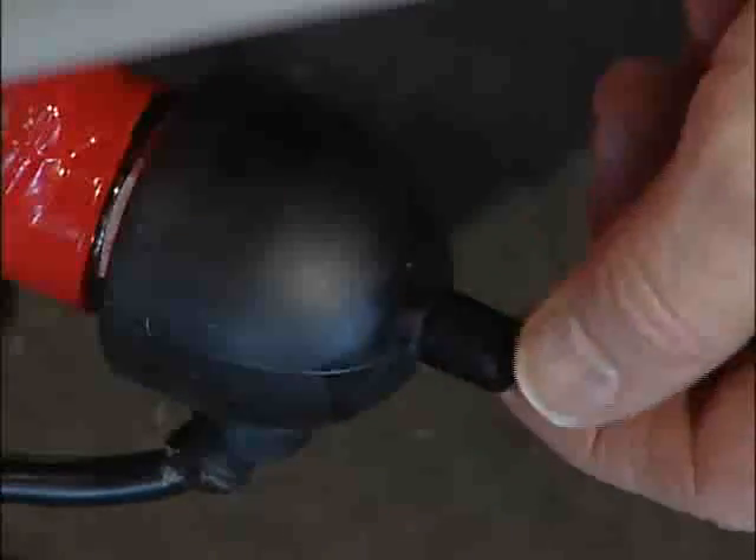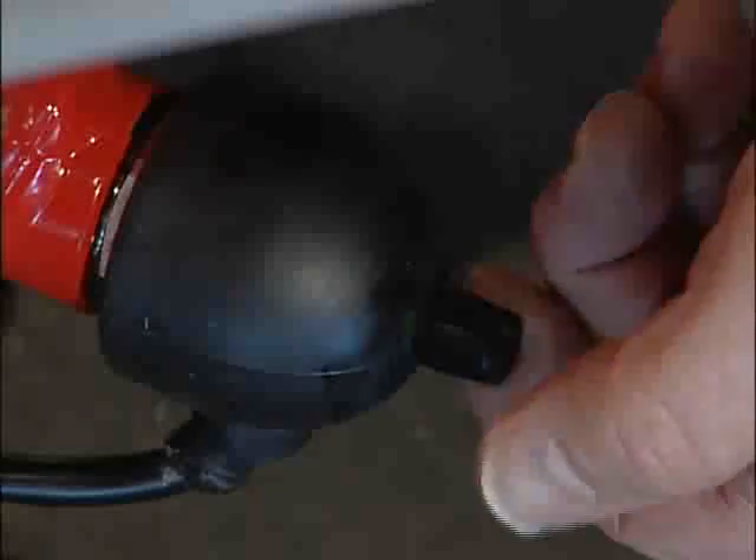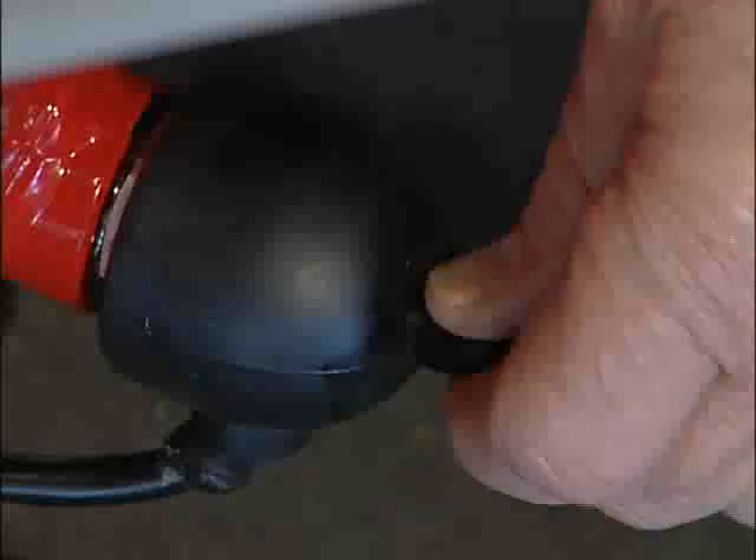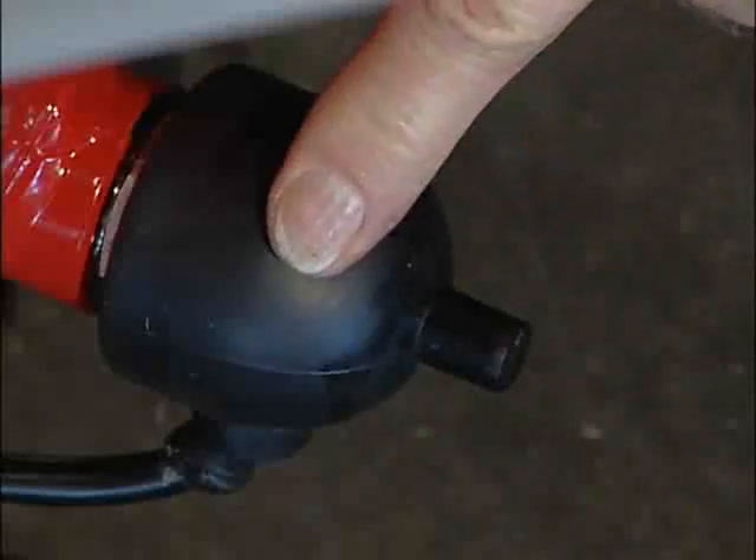To adjust the heat, merely squeeze the rubber tip that's coming out — turn it to the left to turn it down, turn it to the right to turn it up. Do not remove the rubber cap.